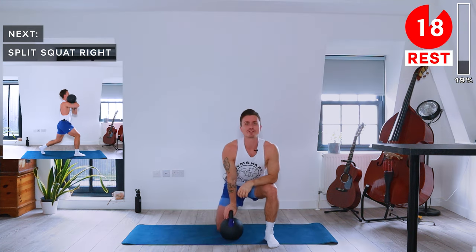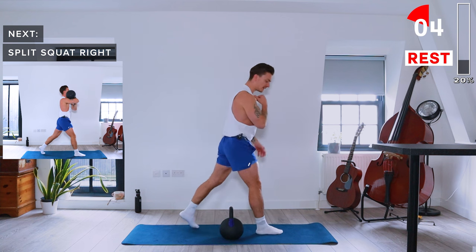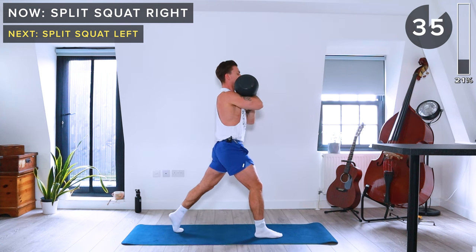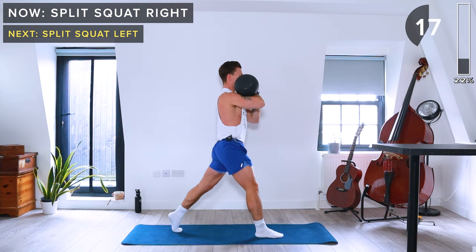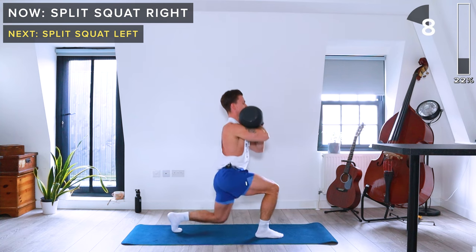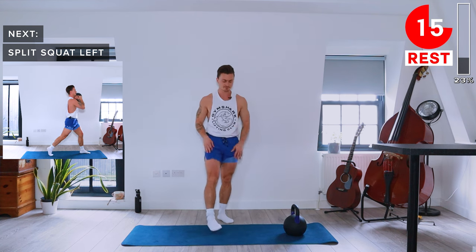Next we've got split squats. Kettlebell in the rack position on the right arm, on the right shoulder. Send the left leg back into a split stance, lower down until both knees are at a 90-degree angle, then drive back up. Left foot behind, right foot in front — engage the core, keep a neutral spine.